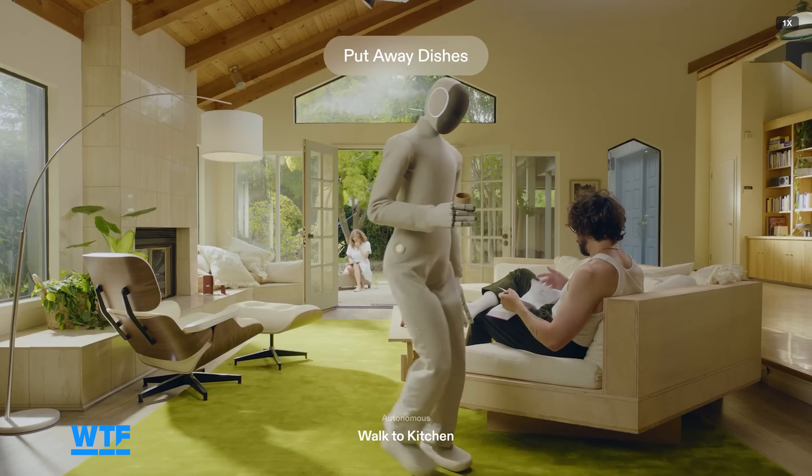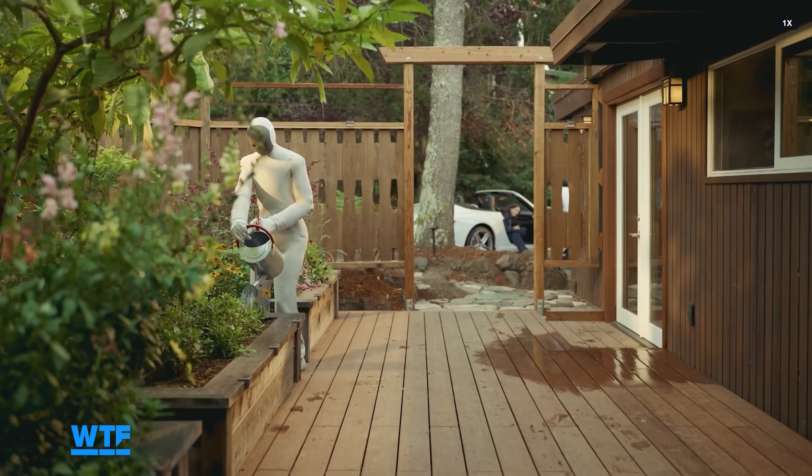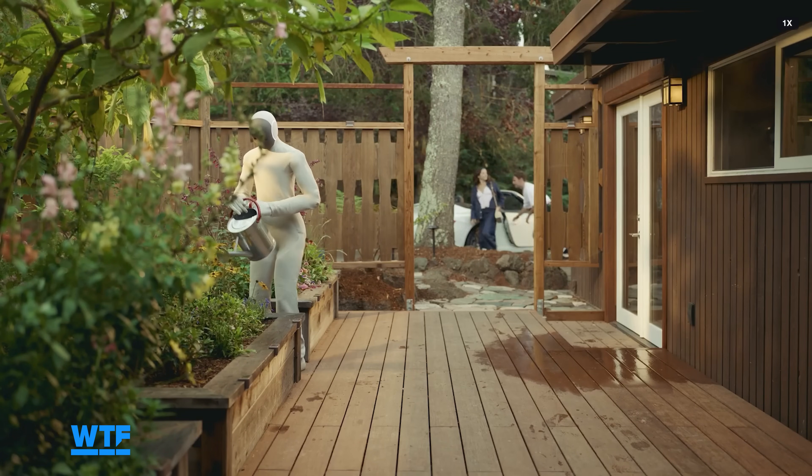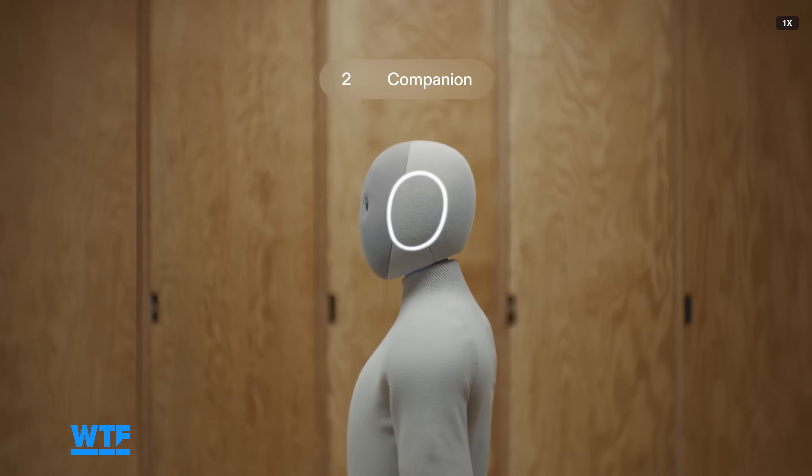What Neo needs to get from where it is to where it's going is data. Very early adopters can expect the data being gathered by the robot doing chores in their home to be used to develop the robot's AI, bringing it closer to autonomy over time.